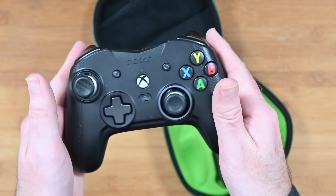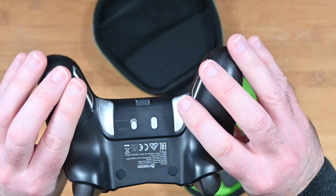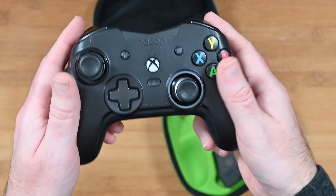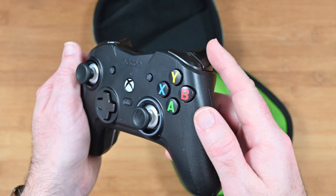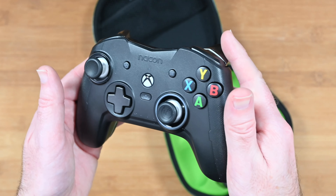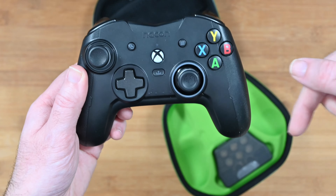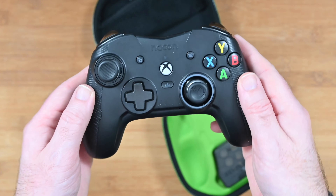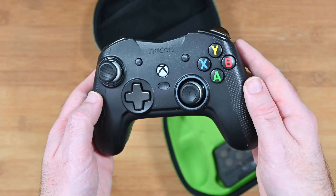I think Nacon have done a fantastic job on this. It feels premium, and the additional buttons are just a very welcome addition because they make gameplay a lot easier. These thumbsticks are superb — really impressed. This is the Nacon Revolution X. If you want to pick up one of these for yourself, please do check out the links down in the video description area. I've also left a link down there to the manufacturer's website. Thanks for watching, I'll see you in another video very soon.